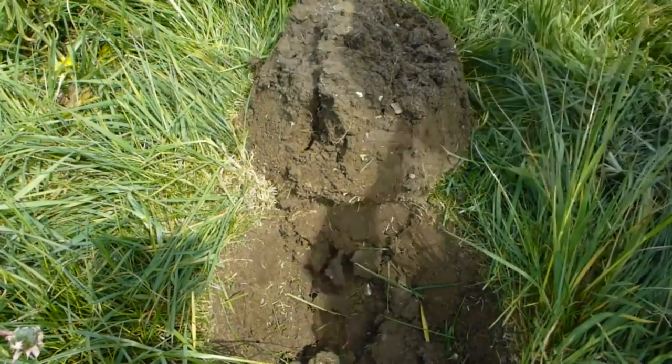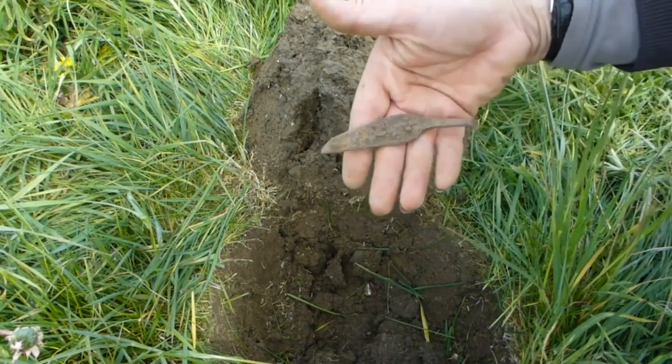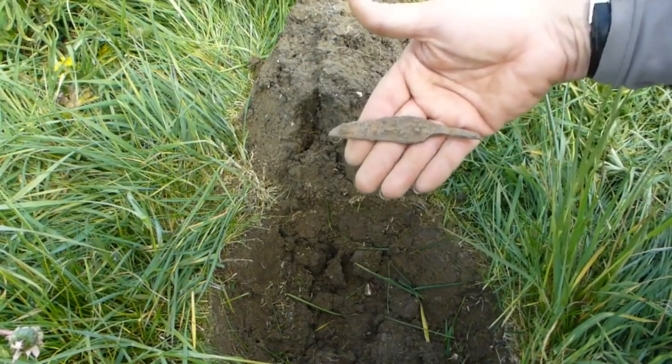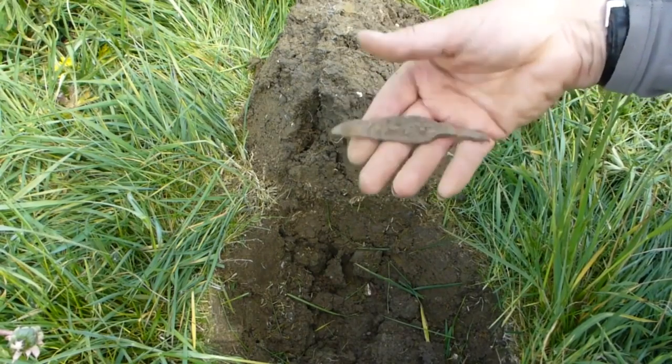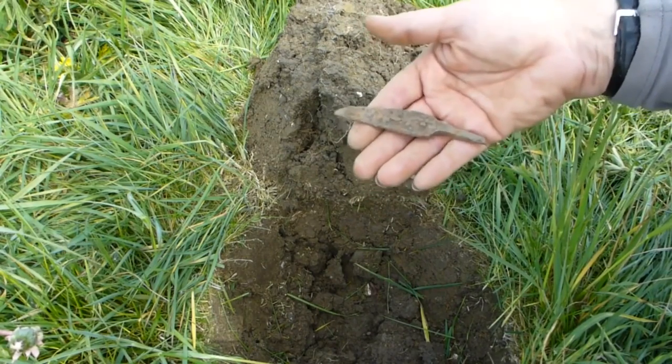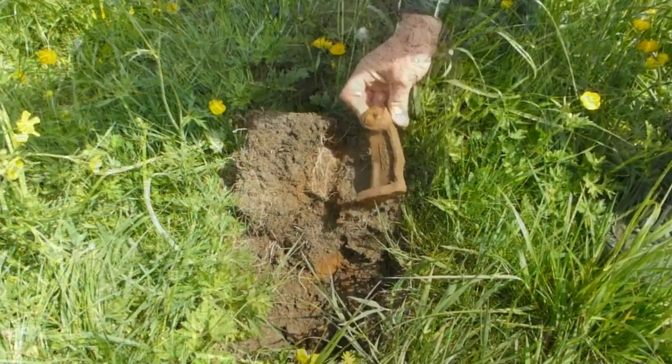I think it's iron. Still, interesting find. Looks like a spearhead — that's hit a tree. Iron Age spearhead, or perhaps Roman. Nice imprint.